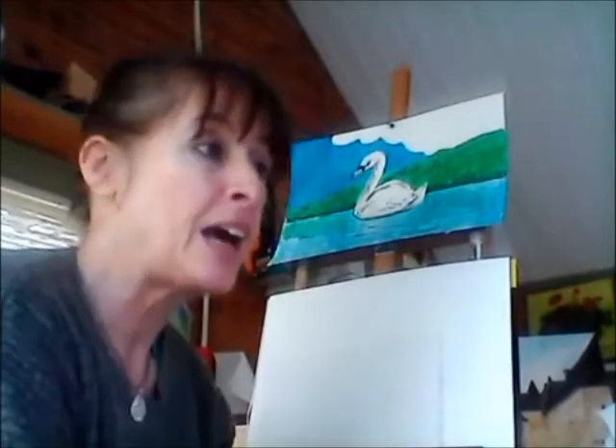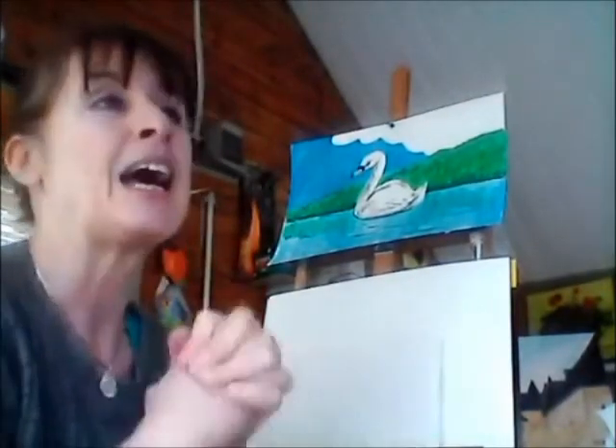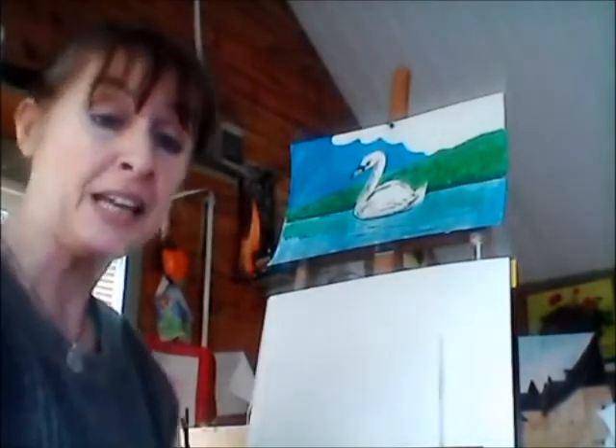Hello boys and girls and everybody joining me today. I'm in Caring Hill Art in County Cabin in Ireland. My name is Margaret McKenna. I usually run a lot of classes here for kids and adults in this cabin, but it's been very quiet lately. I'll be missing my kids who come regularly, so I'm doing it online instead. You can see me hopefully doing the art and follow along and copy what I do.